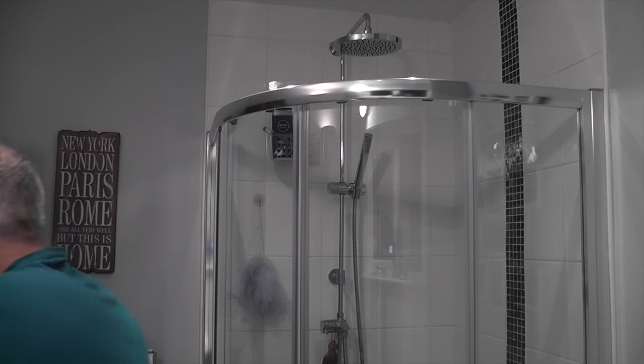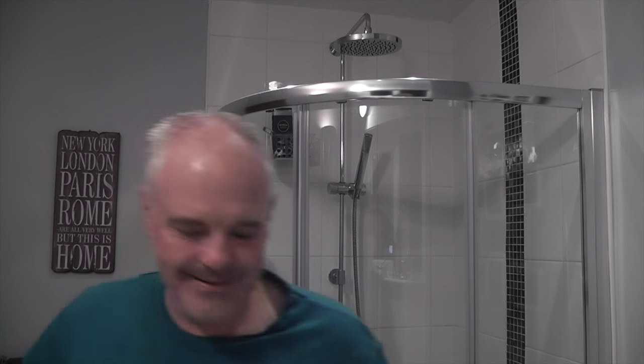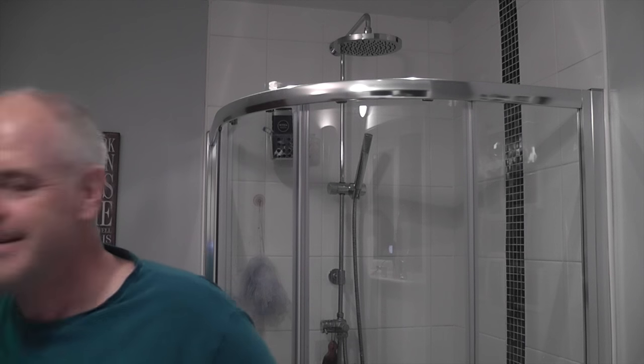Hello YouTube shavers. He's 10 weeks old and he's a bundle of fun and a bundle of love, so I just wanted to show you guys before I started the shave. So what are we shaving with today?